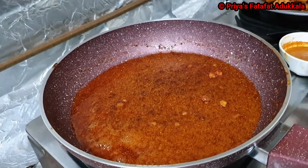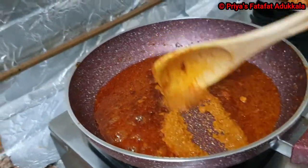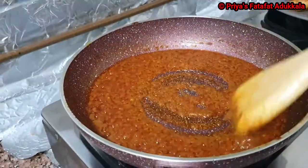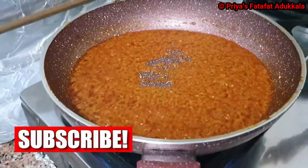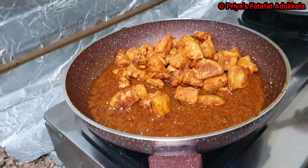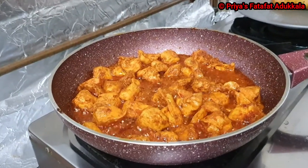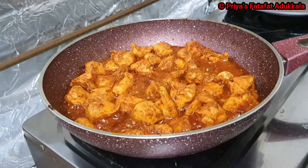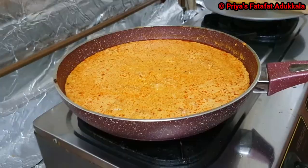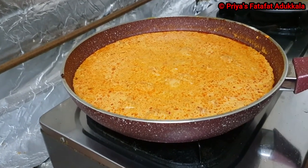Now in the same frying pan I will add the curry paste and sauté for 2 minutes. When the raw smell of the curry paste is gone, I will add the roasted chicken back and give it a good stir for 2 minutes. Then add the onion tomato cream paste and keep the stove on low flame and cook. Now check for salt — if you need more, just add more salt at this stage.